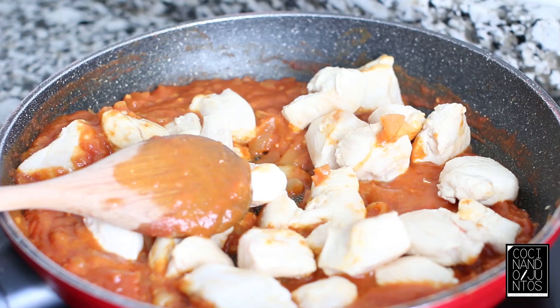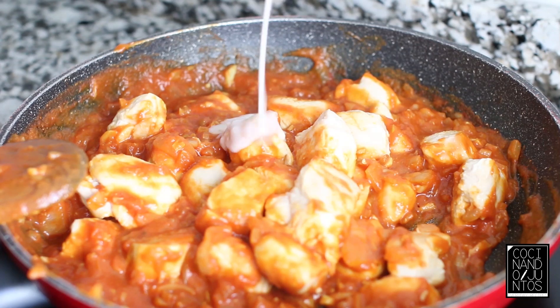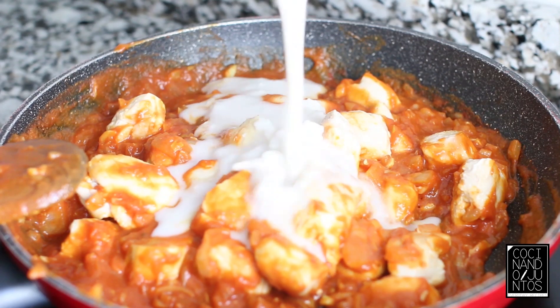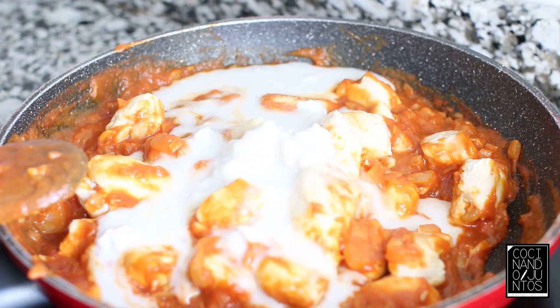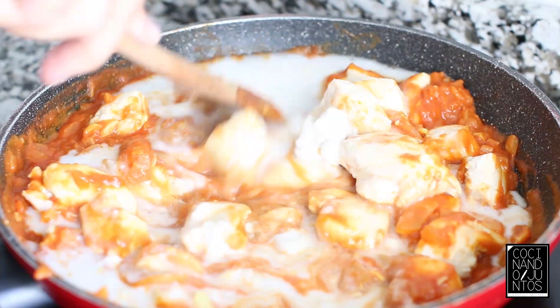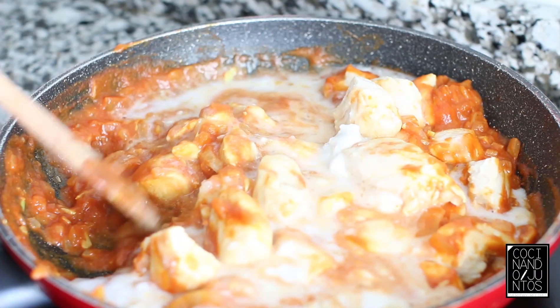We add a little bit of salt and now we're going to add the coconut milk. It has a little bit of pulp, but that's fine — it dissolves. We stir everything well and let it all integrate and absorb the flavors.